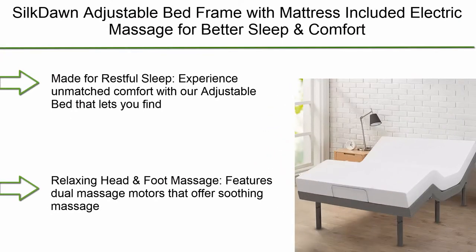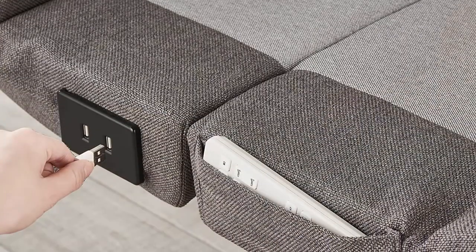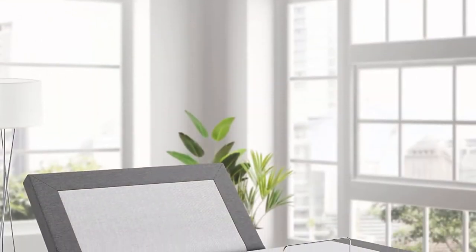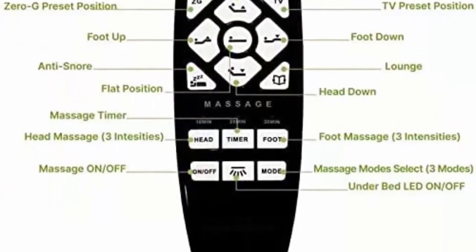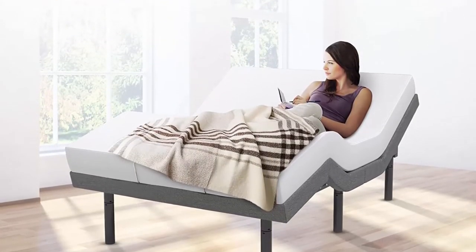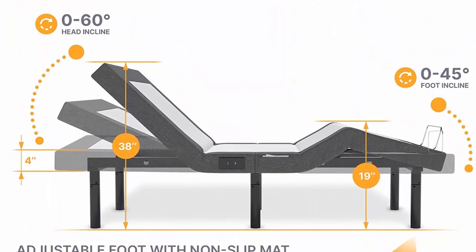Top 2: Soaked-on adjustable bed frame with mattress included, electric massage for better sleep and comfort, reclining base, dual massagers, head and foot incline, wireless remote, USB ports, queen size. Experience unmatched comfort with an adjustable bed that lets you find the most comfortable position for a full night of uninterrupted sleep. Ultra-comfortable mattress includes a gel memory foam that wicks away moisture to keep you cool all night, evenly distributes weight, and offers ample support for improved sleep quality. Relaxing head and foot massage features dual massage motors that offer soothing massage to help you doze off.